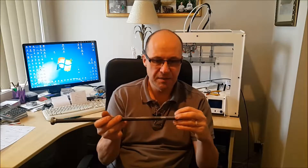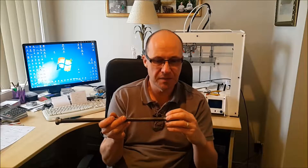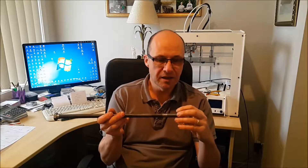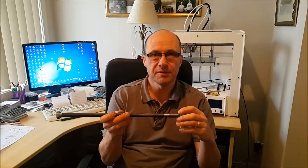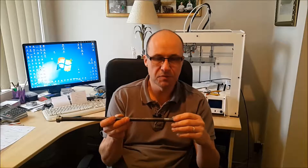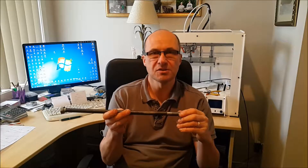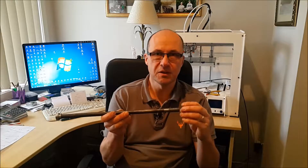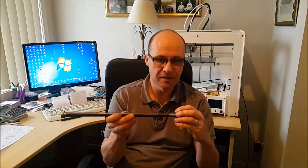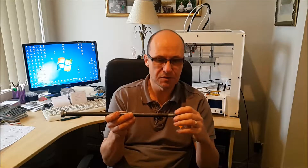So what we're going to do is we're going to weld this end up here and then turn it down on the lathe back to the proper width, and then we're going to cut some new threads. This is an M16 thread with a two pitch, so we're going to replicate that. I'll show you some pictures of befores and afters and also some video of me on the lathe actually turning this down and re-threading it.